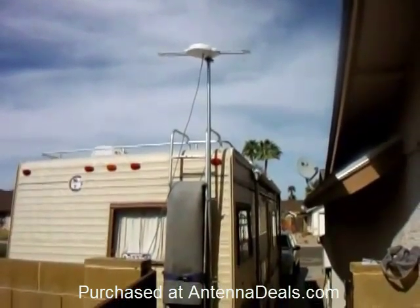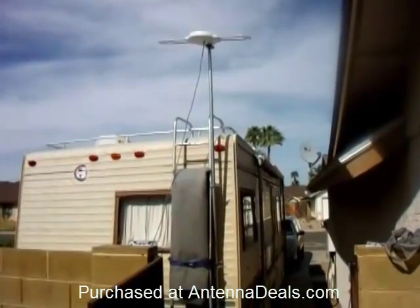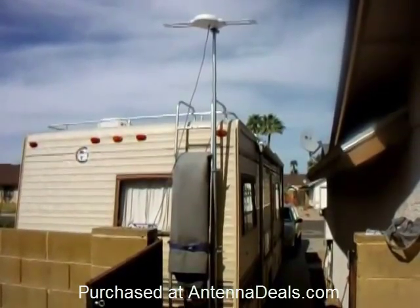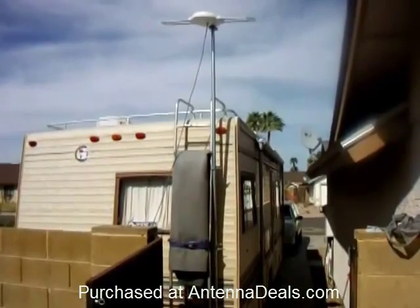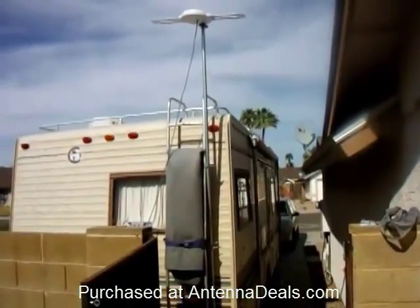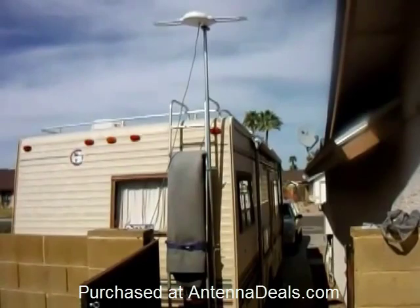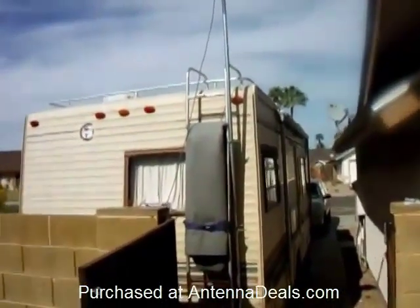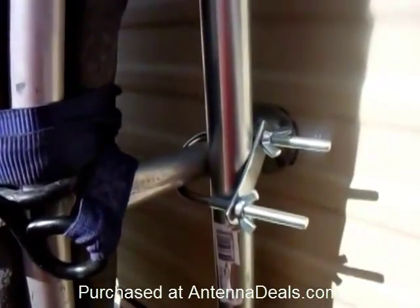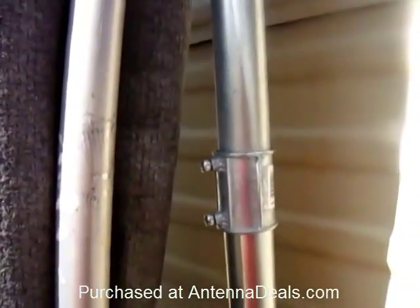To attach this to the RV, I simply took a 10-foot, 1-inch conduit and cut it into a 6-foot and a 4-foot piece. For transport, I put the antenna inside the 6-foot piece, and the 6-foot piece is attached to the ladder. To use the system, I attach the antenna to the top of the 6-foot piece using the included pipe attachment, then connect the 6-foot piece to the 4-foot piece, raise it up, and secure it back to the ladder using standard U-clamps, joining the two pieces with a standard 1-inch coupler.